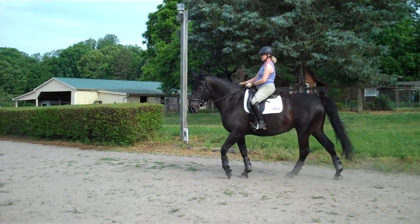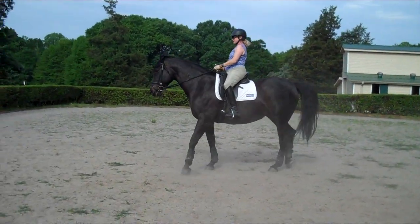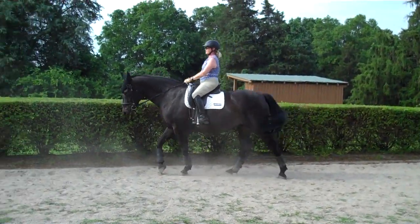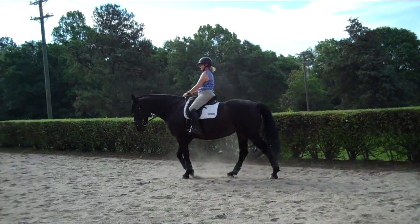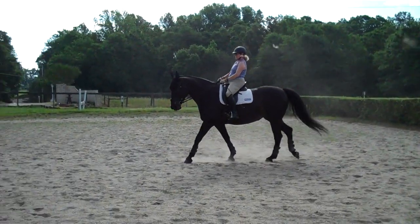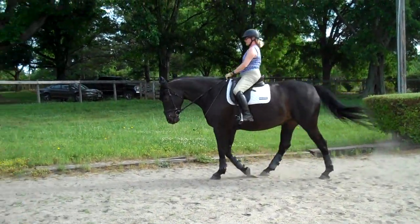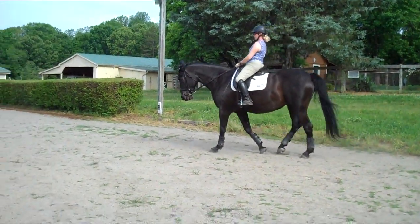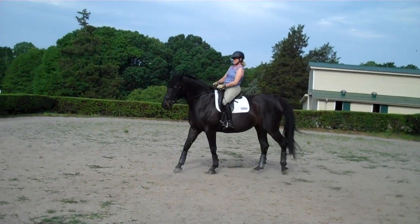Soften her jaw. Tell me what you're going to do. Half halt, then soften her jaw. You can do the two-step connection — connect her two steps on one side, then two steps on the other side. Praise her, because she's really trying. You can see she's adjusting her balance for you. Make sure your half halt is coming all the way down your lower leg. As you're working on the steps to connection, your lower leg starts getting loose — that's simply because you're riding more with your rein than your leg, which happens to everybody.